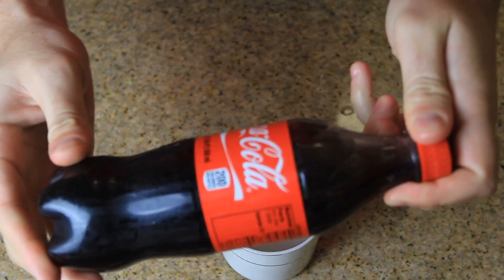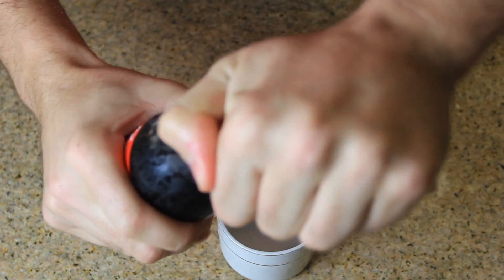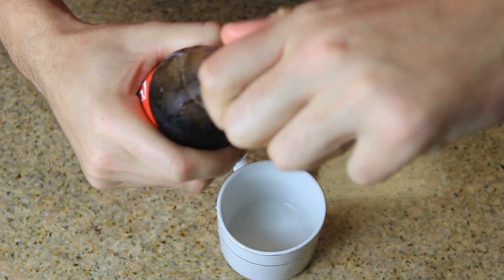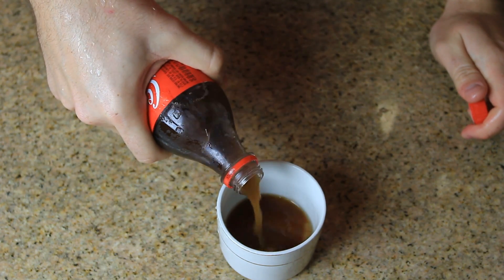Alright, let's get to it. Check it out, I just pulled it out from my freezer — it's not frozen or anything. And then I'm gonna open it. And look at this, it freezes up instantly.